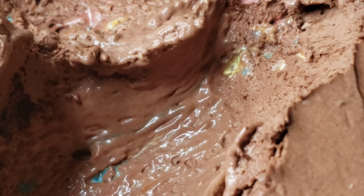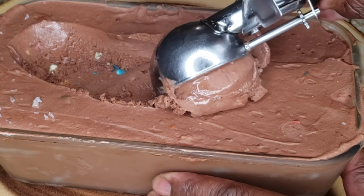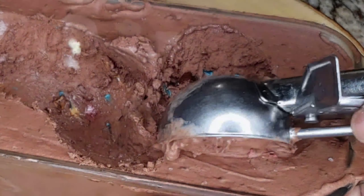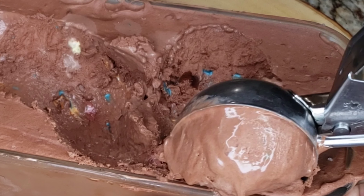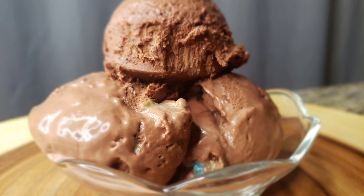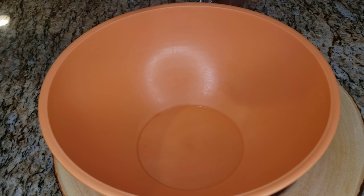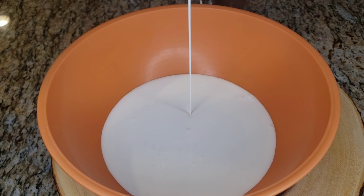Crazy chef, welcome back to the vibe. Today we're gonna learn to make awesome mouth-watering chocolate ice cream with a little touch of M&Ms. As you see on the screen, we're learning to make delicious chocolate ice cream — thanks for checking in.